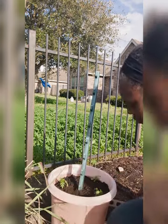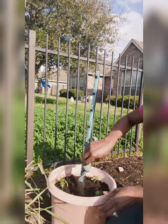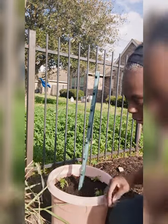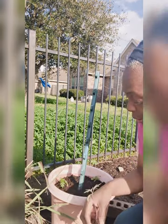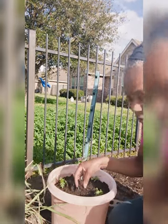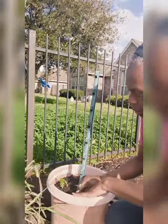Here are my romas — you've probably seen people plant tomatoes a million times. I'm going to dig a little hole. Normally with most plants you'd keep them at the same level they were in the container, but not tomatoes — you want to bury them down as deep as you can.